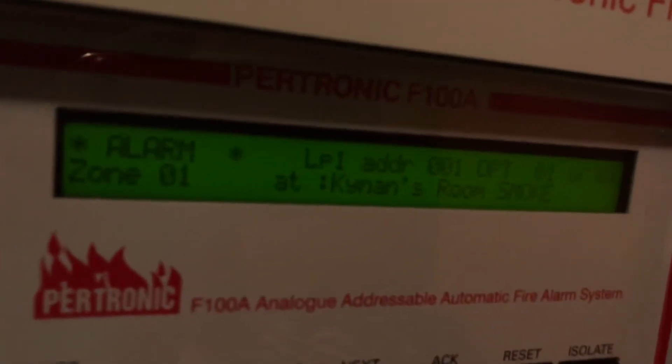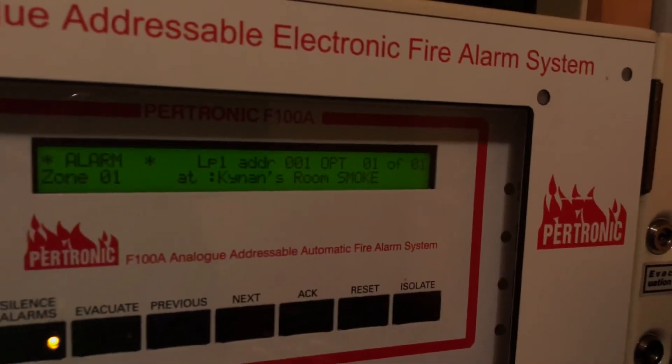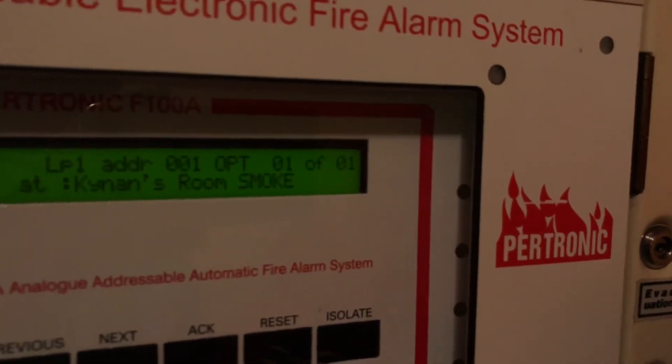Okay, so now it's activated and you can see that we have the exact address of the smoke alarm. We have loop one, address one, optical smoke alarm, and it's alarm one of one.